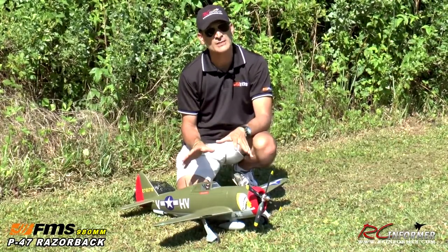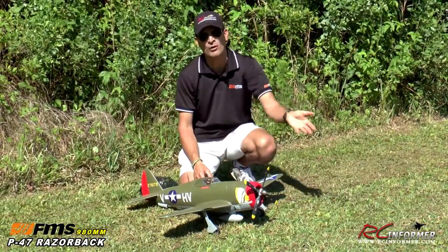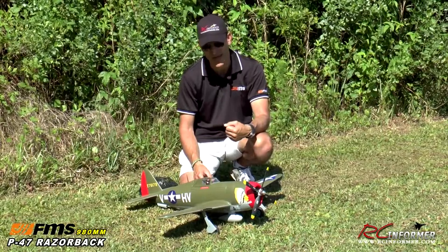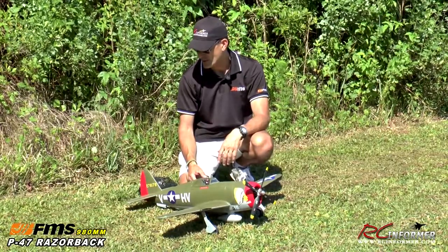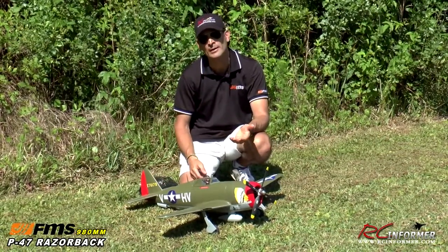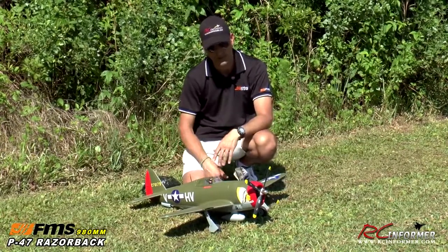Most importantly, especially with the high-speed version, you do want to be careful on takeoff. Because the airplane has so much power that it will torque and yaw and roll off to the left. I actually cartwheeled one myself and destroyed one just because I was using too much power. So as you saw during the takeoff, you really only need about half throttle — as with most FMS airplanes — to get this thing off the ground. When taxiing out, I like to use a high rate on the elevator so I have more elevator deflection, especially on grass, because it can have a tendency to nose over. If you have a little extra elevator back there, it'll help keep that tail on the ground.